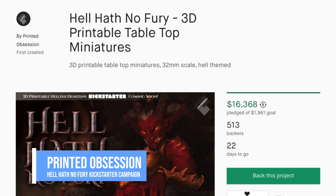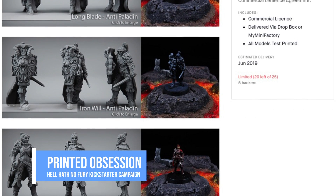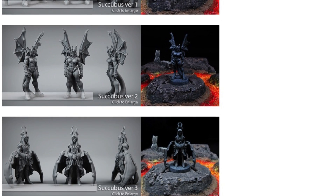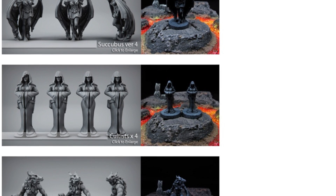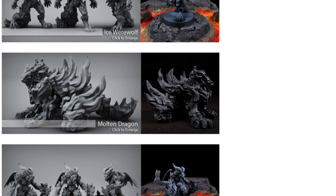What's going on, you guys? Uncle Jesse here. I am super excited to be sharing with you guys a very cool project by Printed Obsession. He has just recently launched a very successful Kickstarter campaign for some new tabletop miniature figures. These are perfect for your D&D style games if you're interested in those things, or just want to print some really cool, highly detailed fantasy figures.